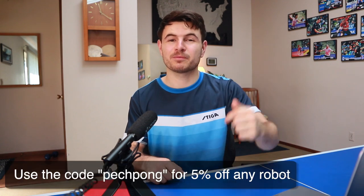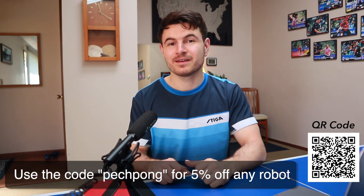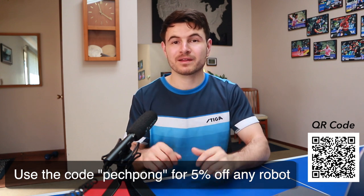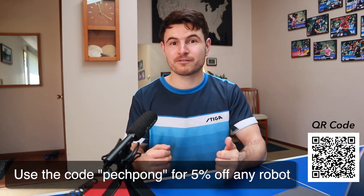All right, so that's the video. I hope you guys enjoyed it. Maybe you can start incorporating the way I practice with a robot into your game. I've left the link in the description for the PowerPong robot website and the coupon code to get 5% off any of the robots. I personally use the Omega version because I really like the app — it's very simple to save drills I really like and also build them. I hope you guys enjoyed the video and I'll see you in the next one.